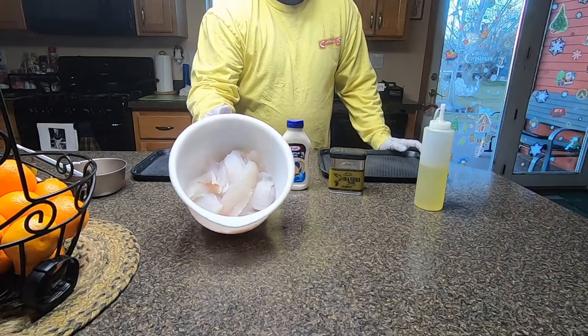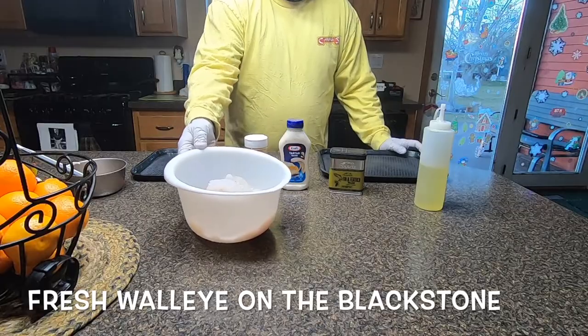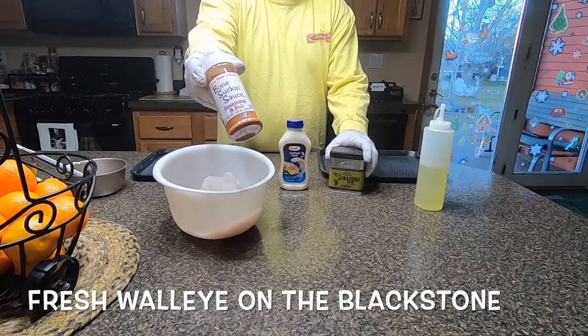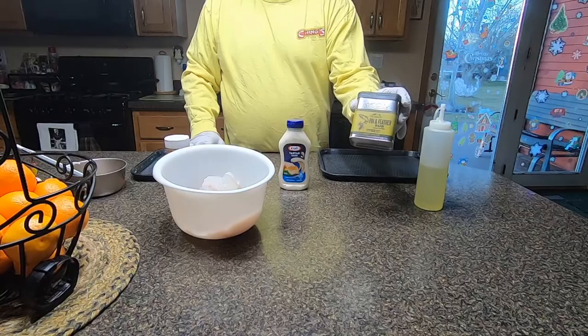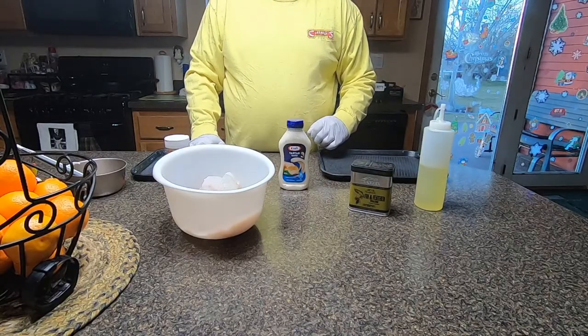We got some walleye the other day, last night, ice fishing, and we're going to do a little competition here. We'll do some bone-sucking sauce on the right tray, and we're going to do some Fin and Feather rub by Traeger on the left. And we'll see what the kids like the best.